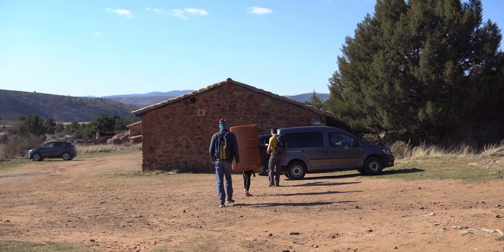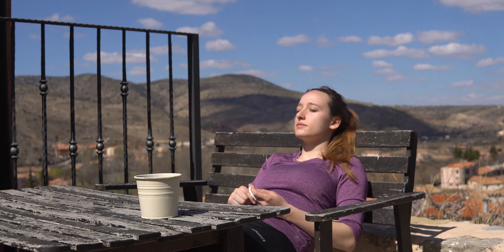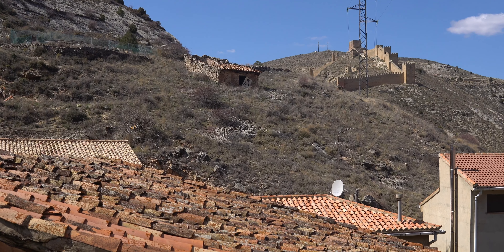We were actually supposed to head back to Albarracin this year, but with things as they are, we obviously won't be. So this is the next best thing for me, and I really hope you enjoy these boulder problems as much as I enjoyed climbing them.